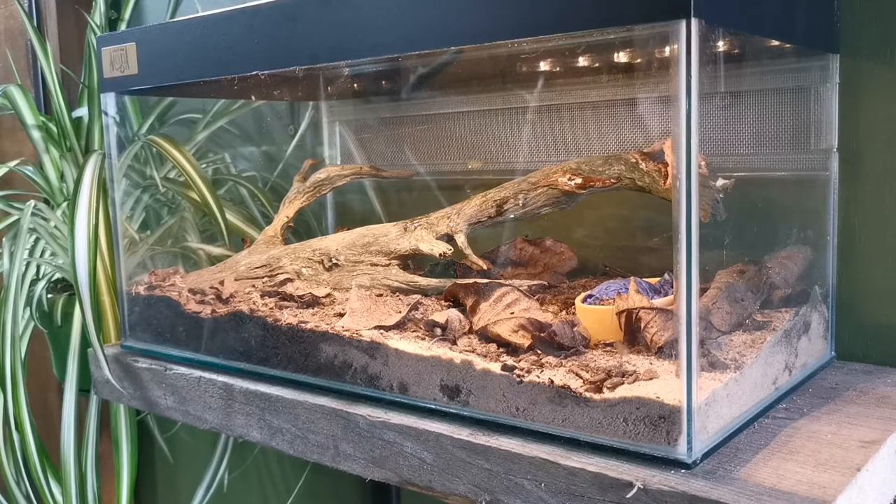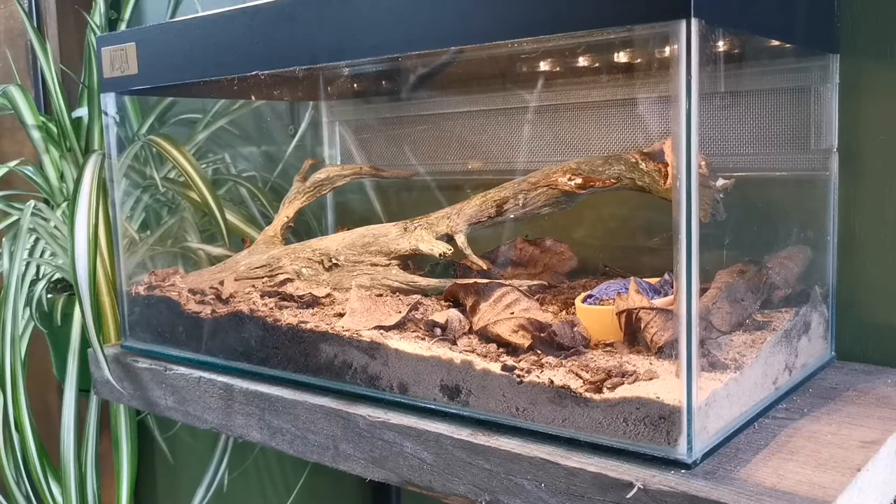I don't heat the enclosure — they are at room temperature. The reptile shed gets to about 23 degrees in the winter and drops down to about 20–21 degrees in the evening, so the ambient temperature in this room is perfectly fine for them.